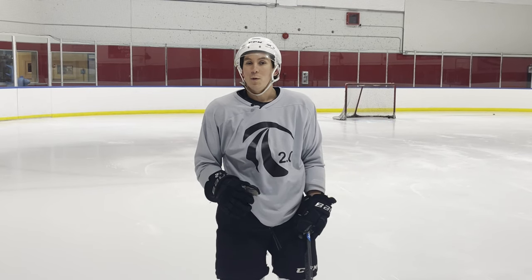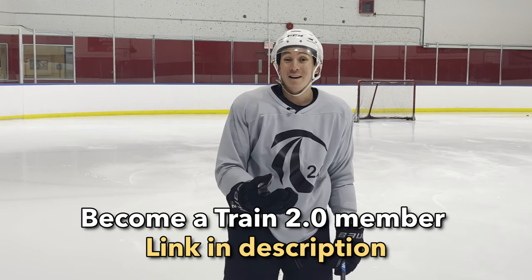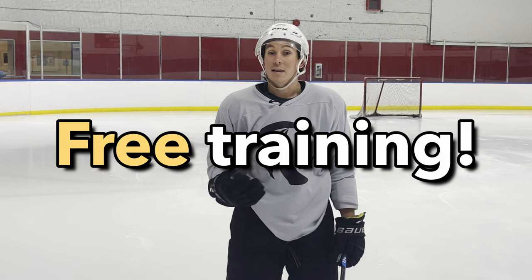All of this is available in the Downhill Skating System in the Train 2.0 Plus membership, where you can learn exactly how to soft drag — first forward, then backward — and integrate it into your game. If you want to learn that, click the link for the free training. I hope you learned something in this video — thanks for watching, and we'll see you in the next one.